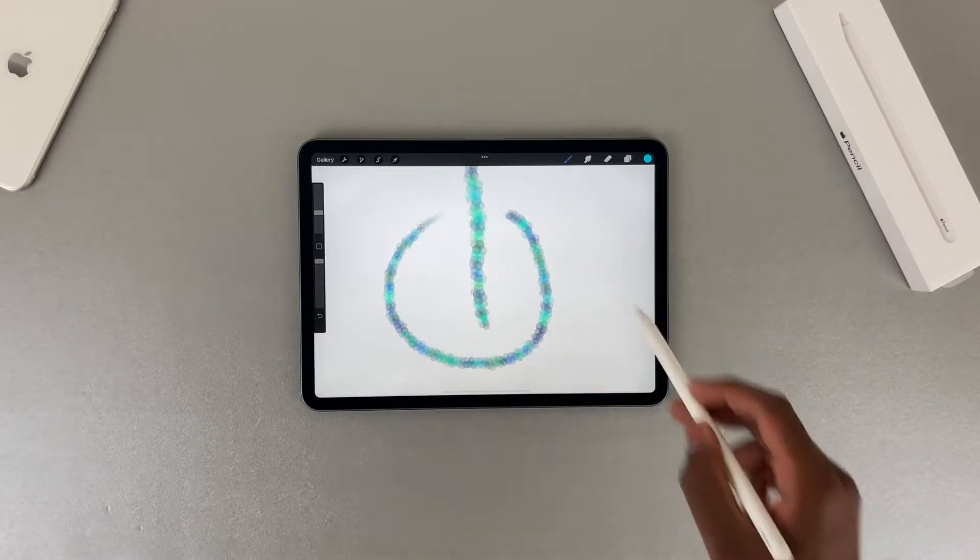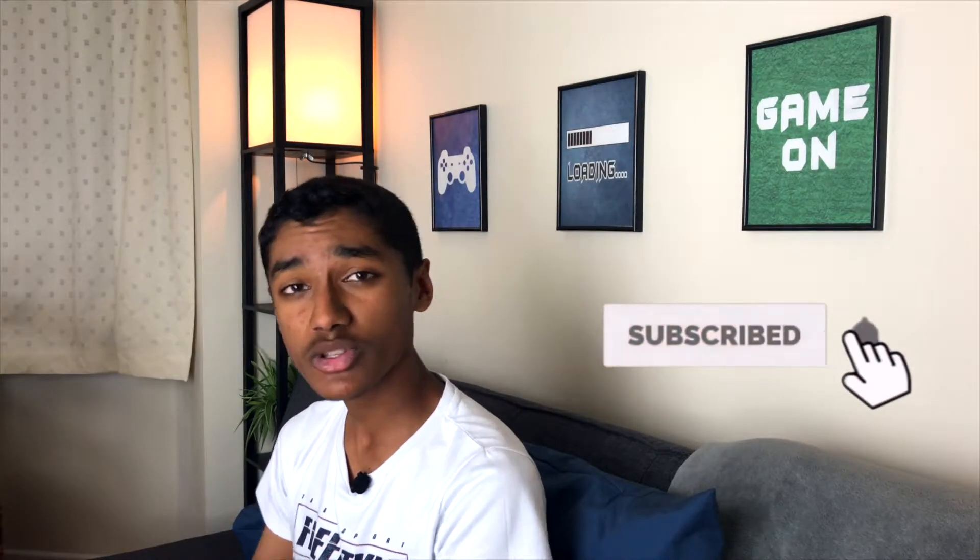The Apple Pencil is one of the greatest styluses ever made, from its features like double tap, tilt and pressure sensitivity, as well as its amazing wireless charging. But how does it all work?